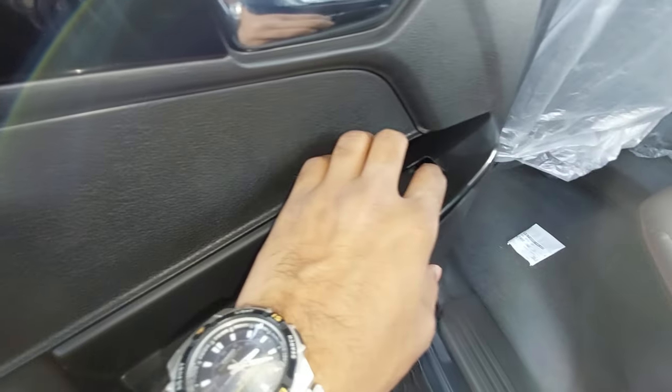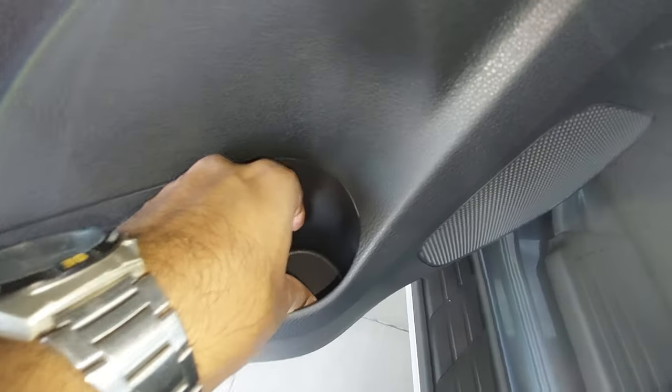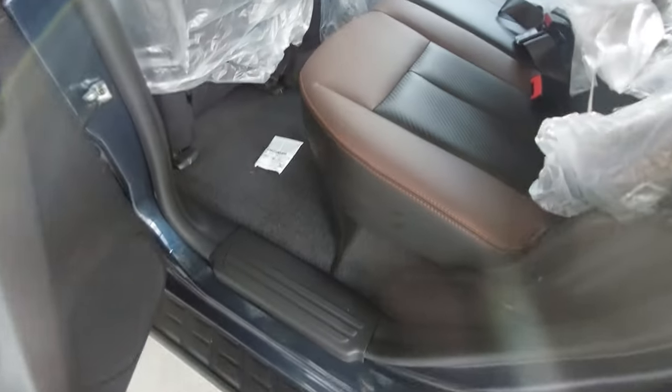You get chrome finishing and piano black finishing on the handles. Windows are powered. There is a speaker, a bottle holder — probably 1 litre — though space is not big. The cabin interior has leather upholstery, and the rear bench has a 60/40 split with adjustable headrests.